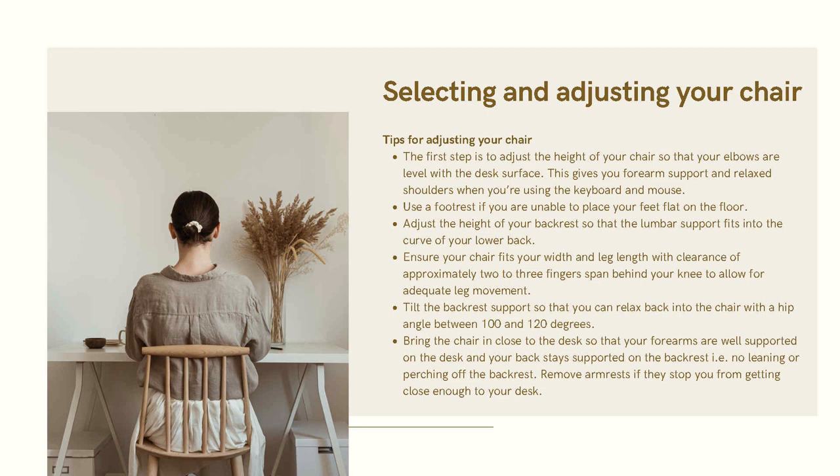Tips for adjusting your chair: the first step is to adjust the height of your chair so that your elbows are level with the desk surface. This gives your forearms support and relaxes your shoulders when using the keyboard and mouse. Use footrests if needed to place your feet flat on the floor. Adjust the height of the backrest so the lumbar support fits into the curve of your lower back.